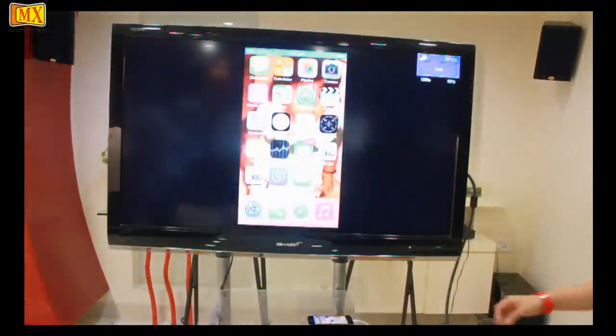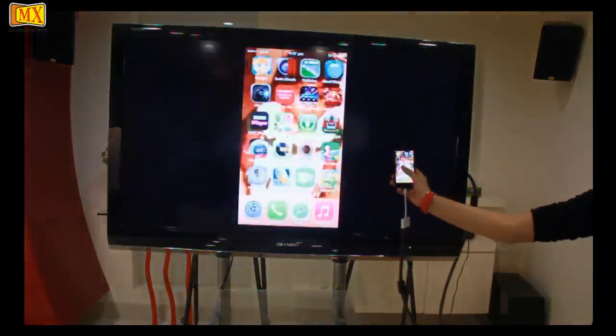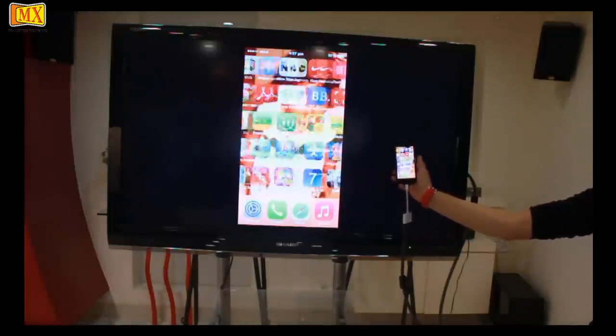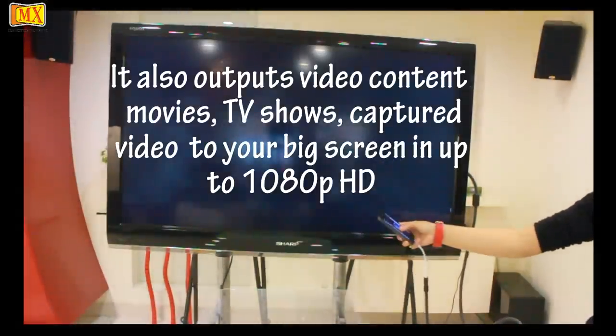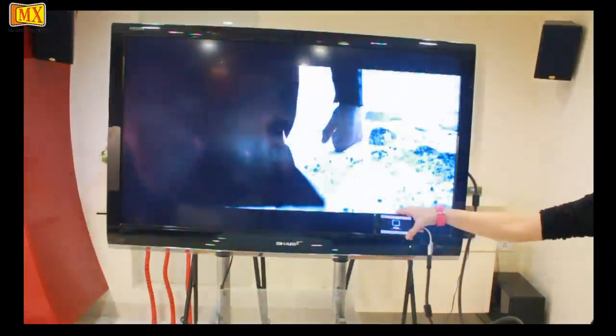There is no change in settings required in your iPhone 5 for this connection. The iPhone 5 automatically recognizes its connectivity to the TV. It also outputs video content like movies, TV shows, and captured video to your big screen in up to 1080p HD.